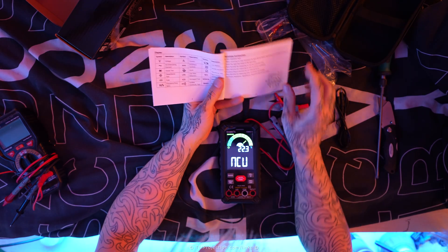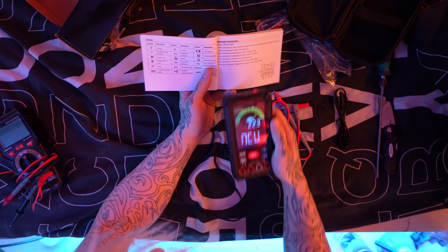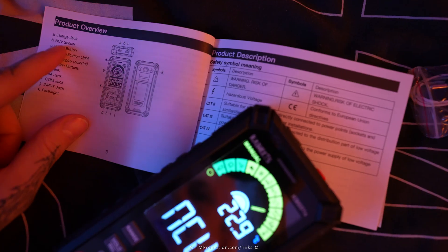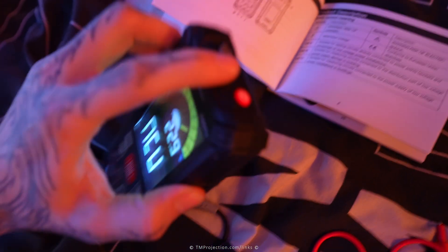In this page of the manual, it looks like we've got every description of what each icon does. And it looks like it also has a non-contact voltage detection, which is very useful if you want to find live current in the walls, for example. The NCV, non-contact voltage sensor, would be right here. Let's have a look if it picks it up well.